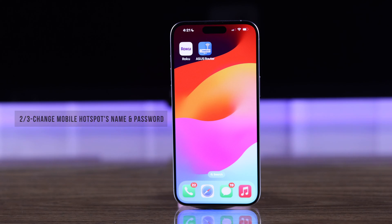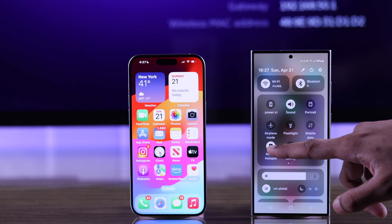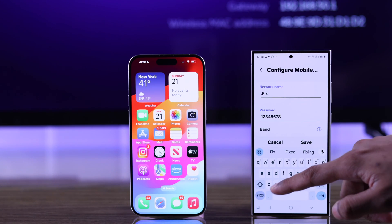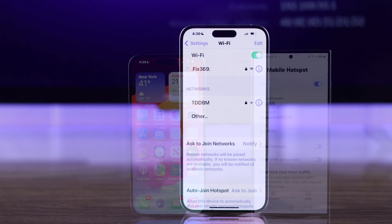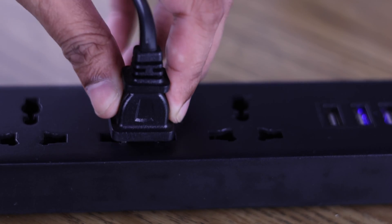If you can't connect to your router, then get two smartphones. On one of your phones, go to your hotspot settings and change its name and password so that it matches the old Wi-Fi that your TV is connected to. Then connect the other phone to the hotspot and, just like the previous step, unplug and replug your TV.